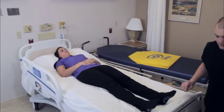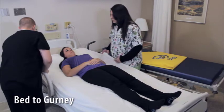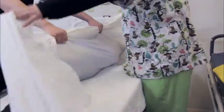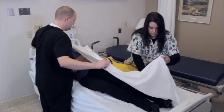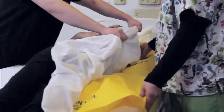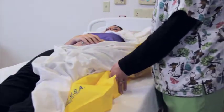To transfer a patient from bed to gurney, begin the move by lowering the rails on the patient's bed and the gurney. With the patient lying on her back, roll the patient onto her side away from the direction in which she is to be moved. Place the Slip under the draw sheet next to the patient. Then, carefully roll the patient back onto the sheet and the slip. She is now in her original position lying on her back.